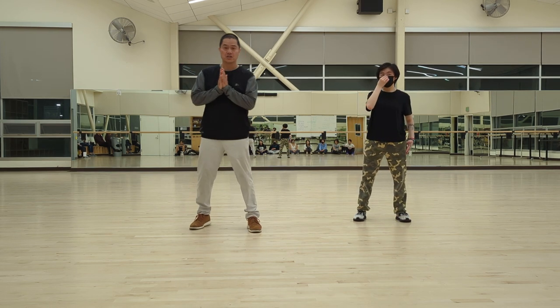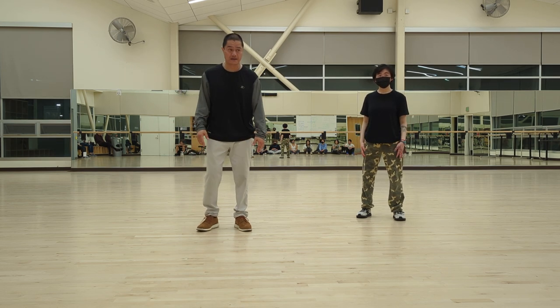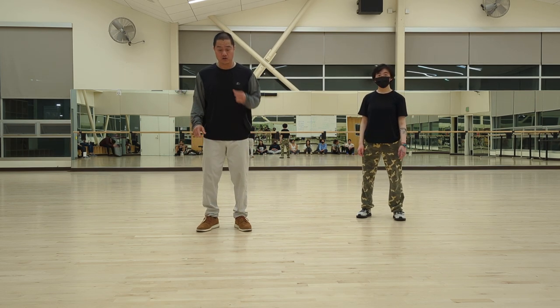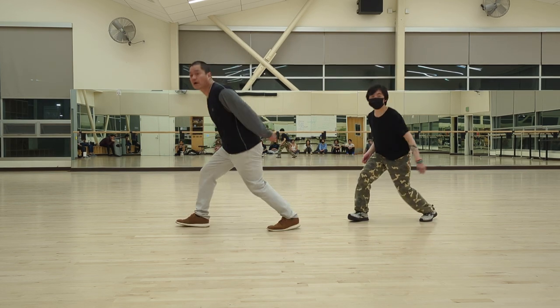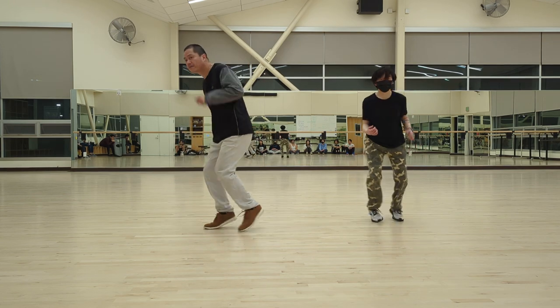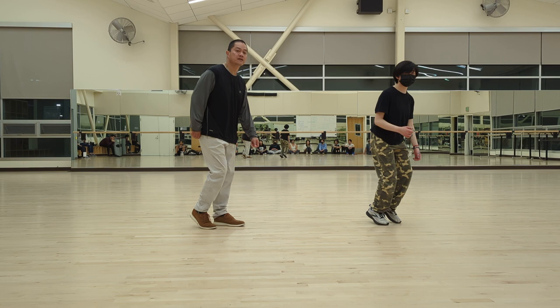Let's move forward. So the next part — this is the running man. This is a different version of the running man. So we're going to go, let's just do one and kind of running — five, six, seven, eight — one and two and five and six and seven, eight — and good.